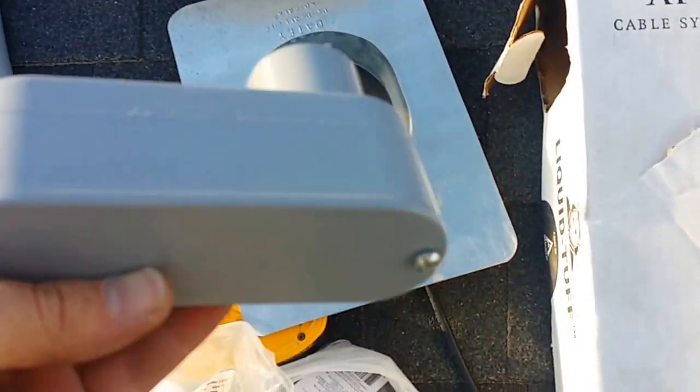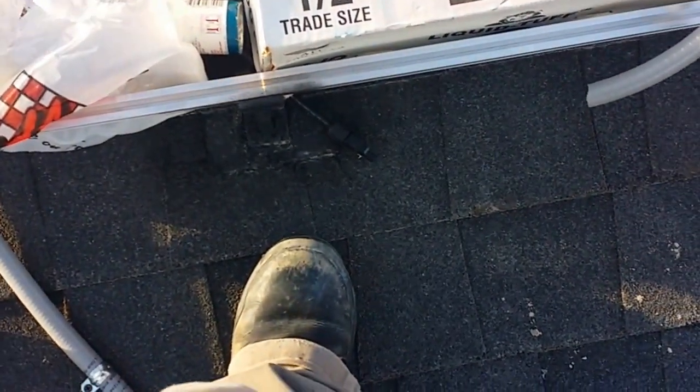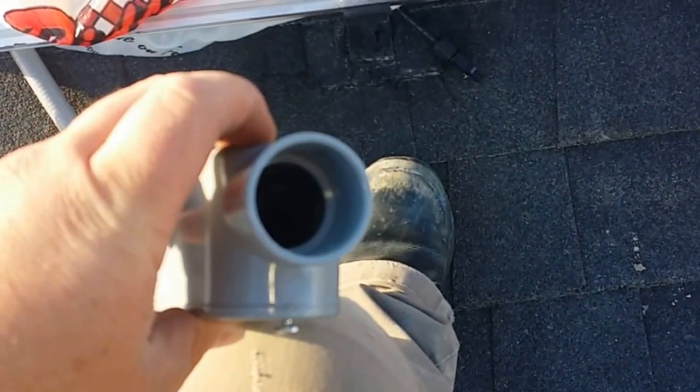This end is going to go inside the flashing, and the conduit coming from this junction box — where those wires are going — is going to be half-inch. I have two adapters for this: a one-inch to three-quarter-inch, and then a three-quarter to half-inch adapter.